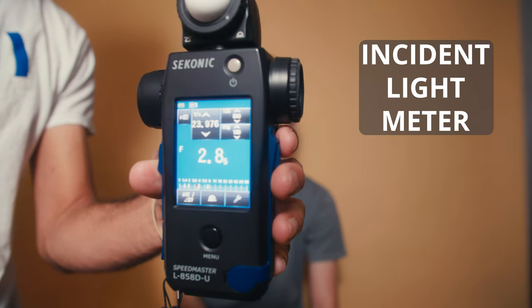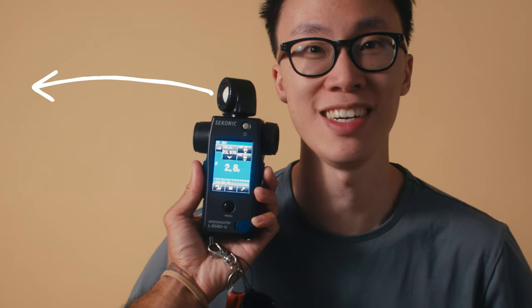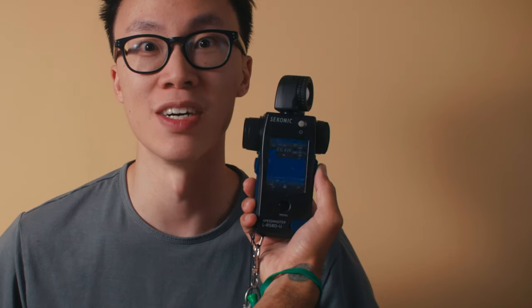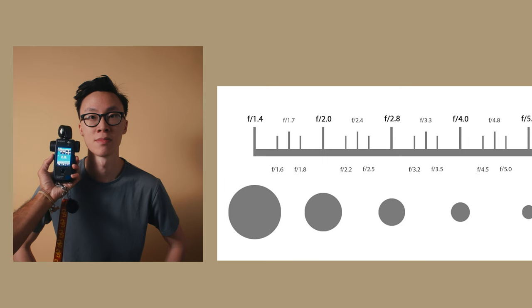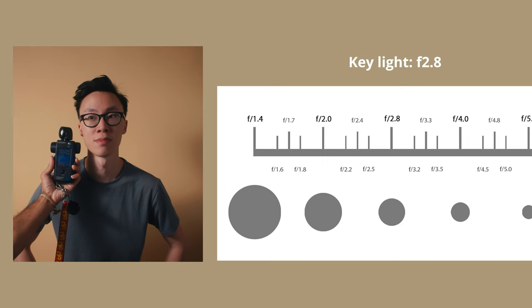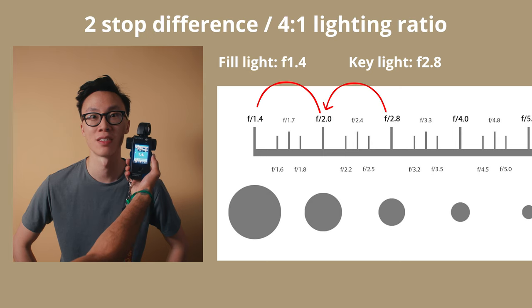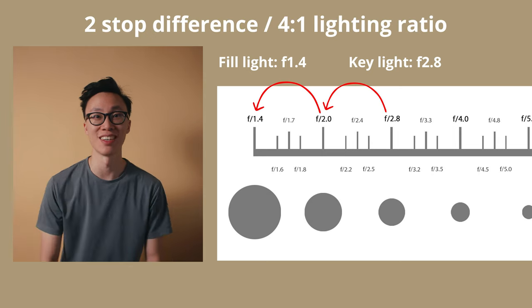How do you measure how much light there is in an image, especially on the key side versus the fill? The first way is to use an incident light meter. My friend Matt is going to hold it up to my face and point the little white ball at the light sources on both sides of my face, and it'll measure how much light is falling and give me an f-stop number. For this shot, my key side came out to be f2.8 and my fill side came out to be f1.4, which is a two-stop difference — a 4-to-1 lighting ratio.